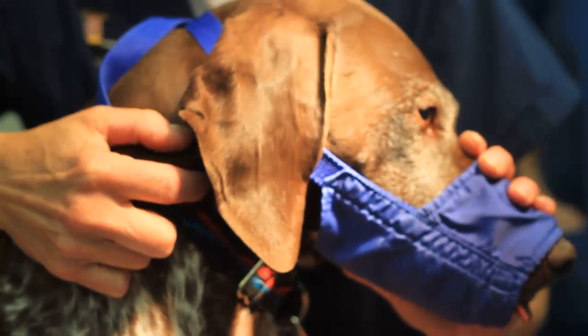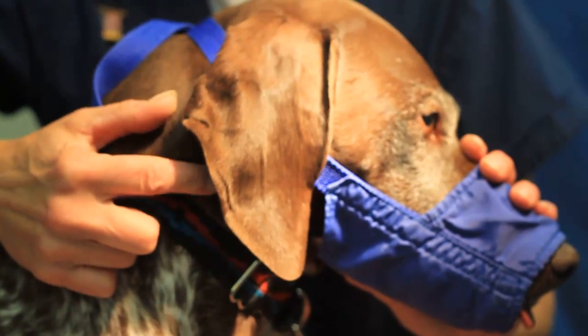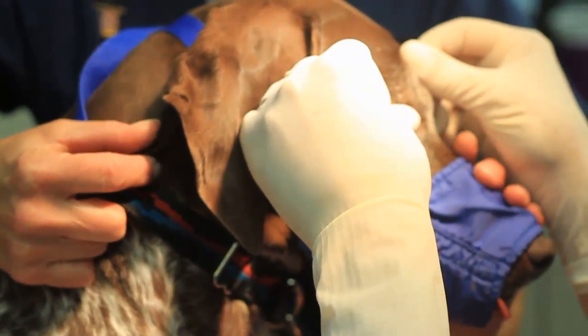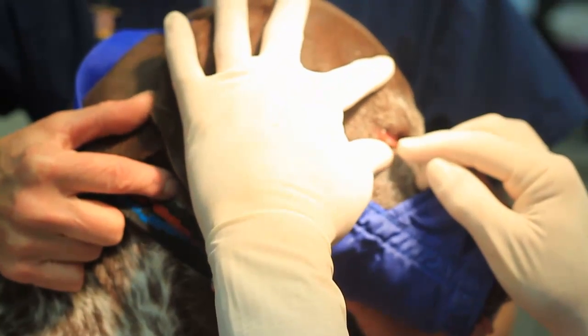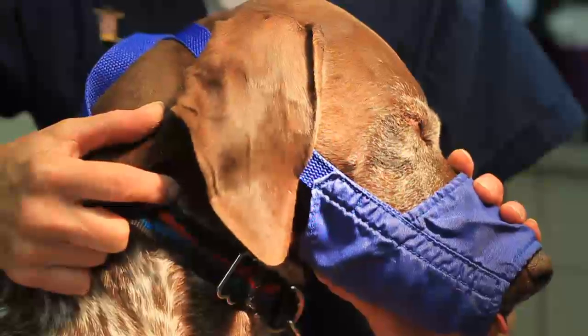One of the more common problems we see in dogs as they get older are tumors called meibomian gland adenomas. This is a tumor of the meibomian gland and what it does is it creates a stye — a very painful situation on the eyelid. The back of this we can see where a stye is starting to form. I'm going to show you an easy way to get rid of these things.